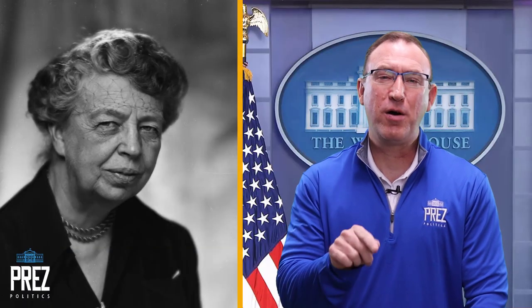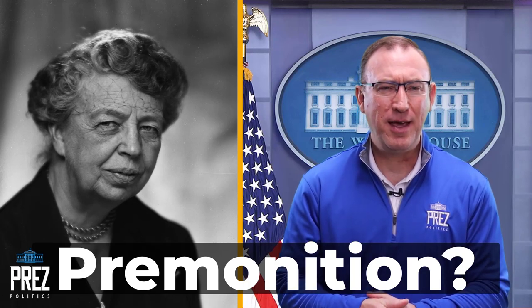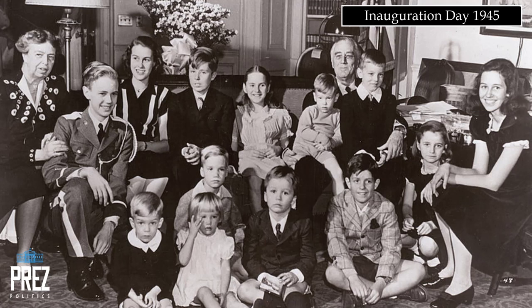First Lady Eleanor Roosevelt suggested that her husband had a premonition that he wasn't going to be living much longer. He insisted that all 13 grandchildren — ranging in age from 2 to 18 — be present that day. Franklin Roosevelt also discussed his will with James Roosevelt, as well as other instructions for his funeral, oddly enough.